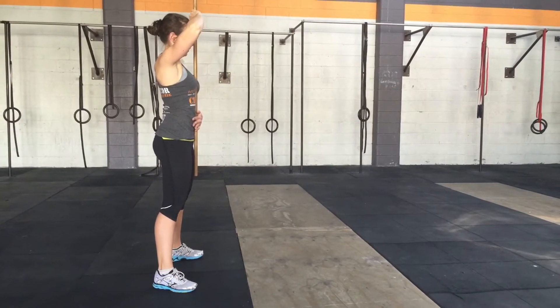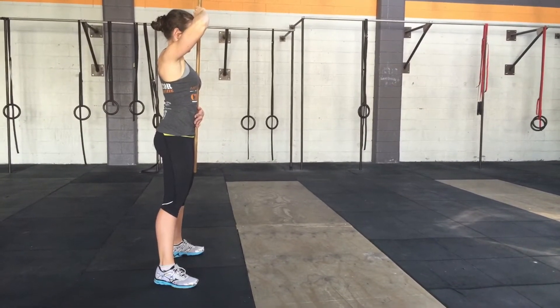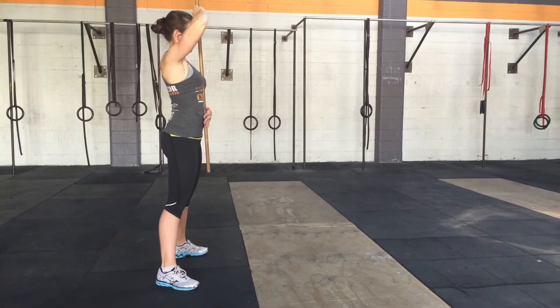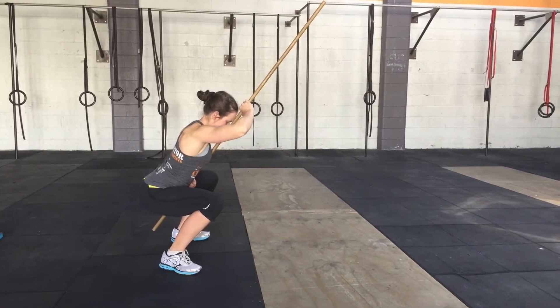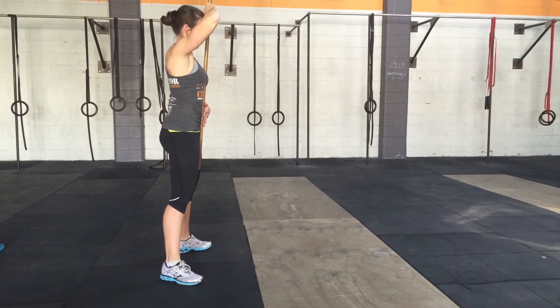Rom's got nose, breastbone and pubic bone all on that stick. Make sure that the stick is of a height that it won't hit the ground when you squat. Rom's going to show you a squat. Three points of contact are maintained the whole time and come up again. And that's how you keep a neutral spine through your squat.